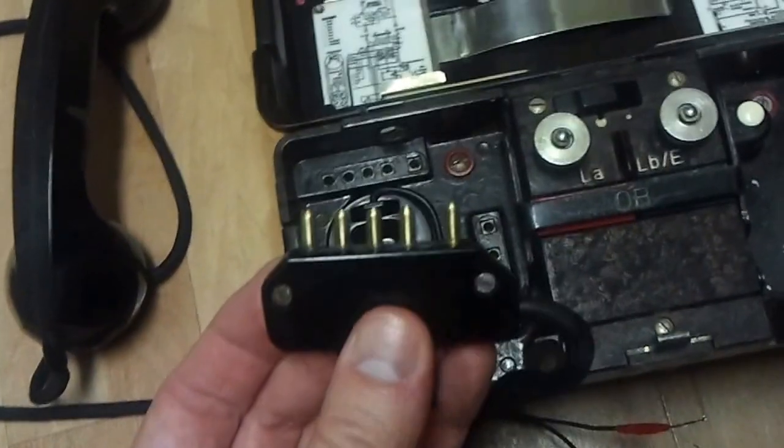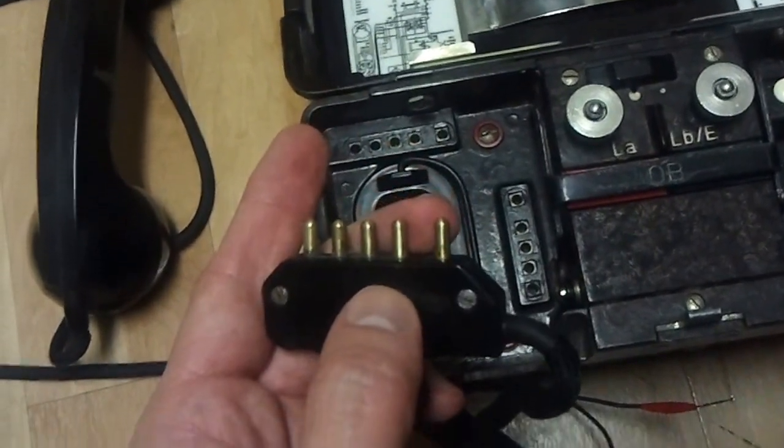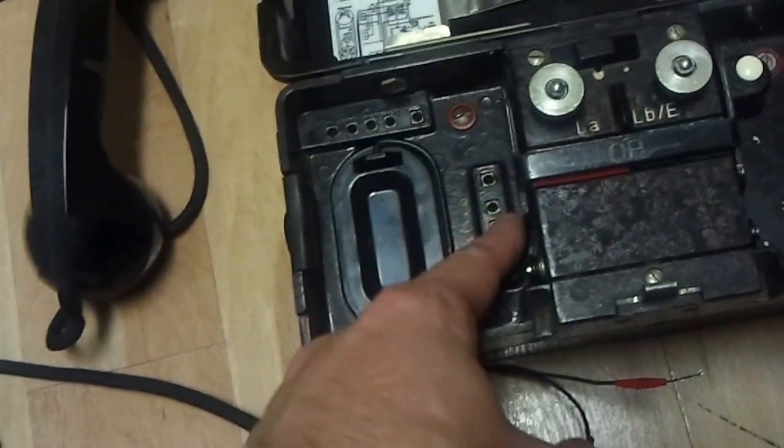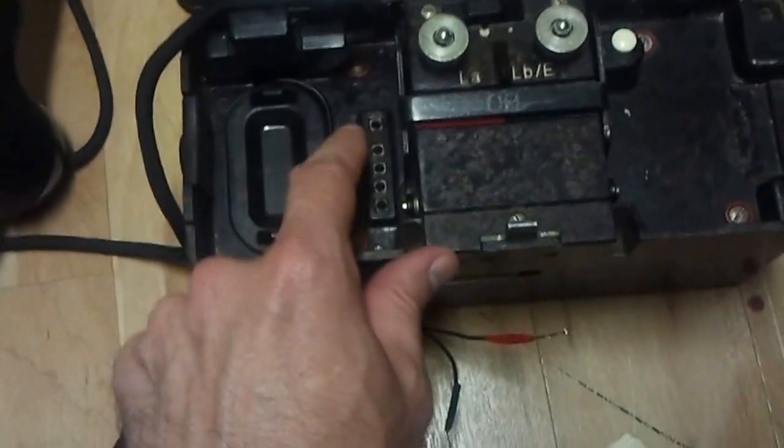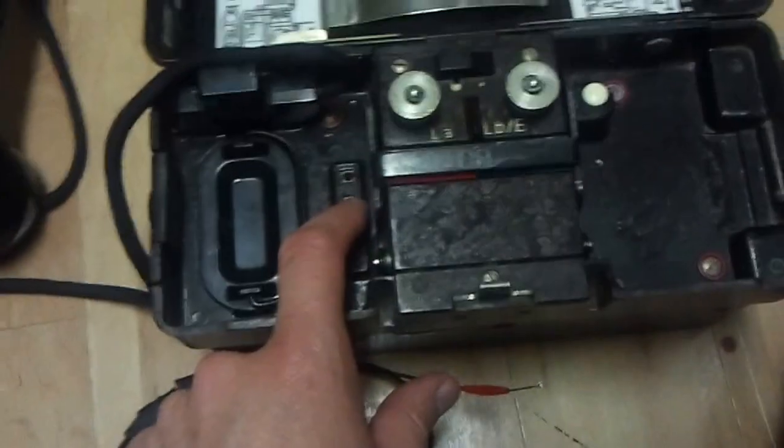There are five pins, but only these first four actually do anything — this is nothing more than a key pin. There are two sets of plugs, and that is because your phone normally plugs in here. There is an optional headset and microphone with a push-to-talk button that can plug in here. They're very difficult to locate.